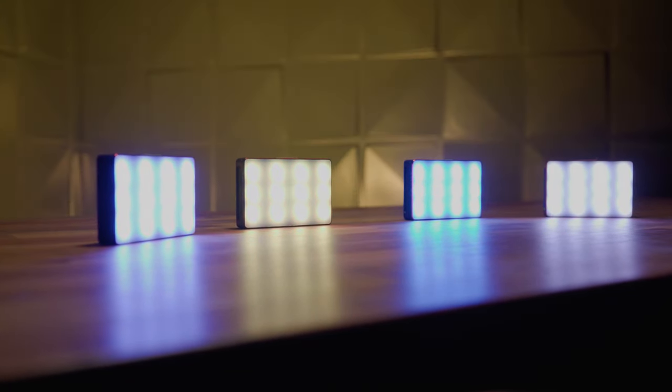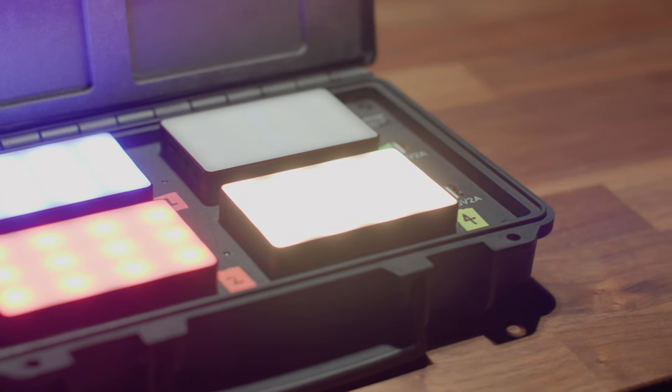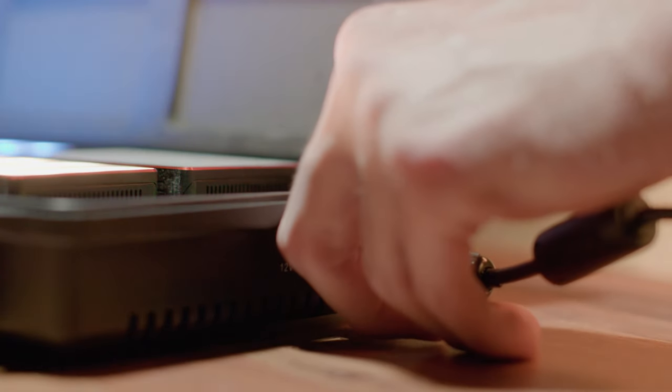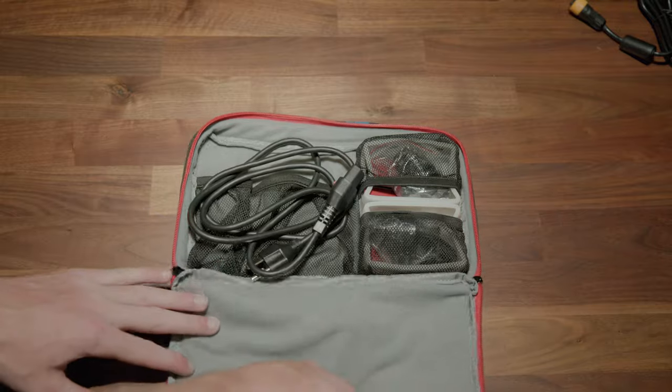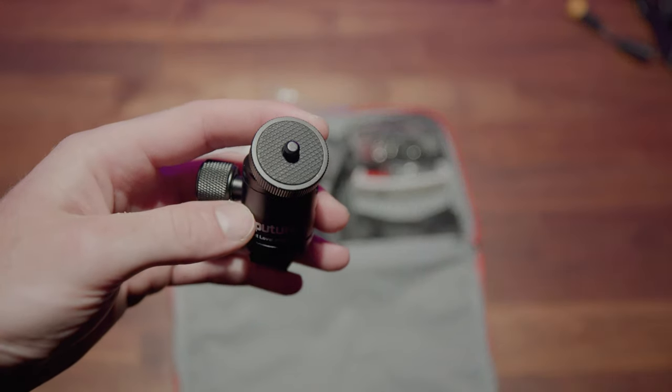This particular kit came with four lights and a hard shell case with wireless charging, which isn't technically completely wireless by the way, since you have to plug the case into the wall. And also two diffusion rubbers and two cold shoe ball head adapters. It should come with four each, but we'll look past it.